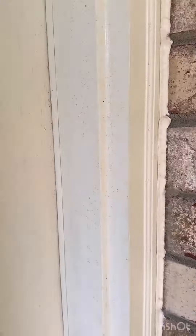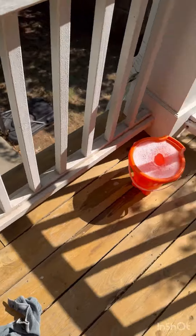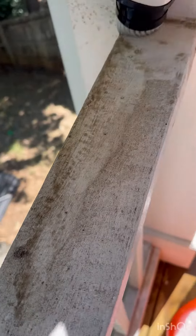I just couldn't stop using it, so then I was like, let's tackle the porch. This is our gorgeous top second story porch and the railings are just covered in all the pollen from the season.